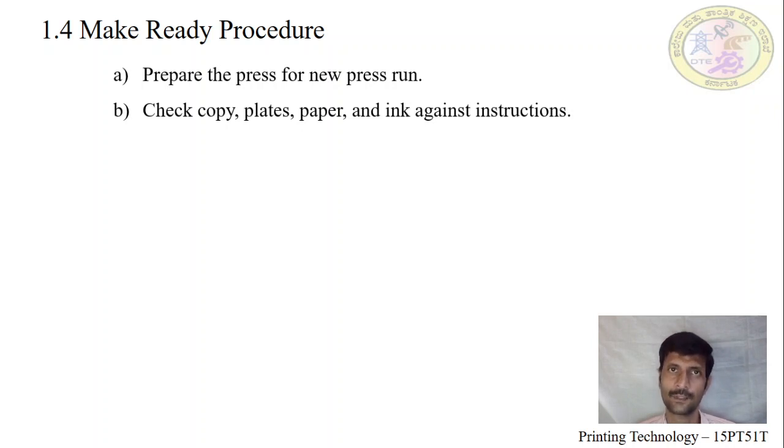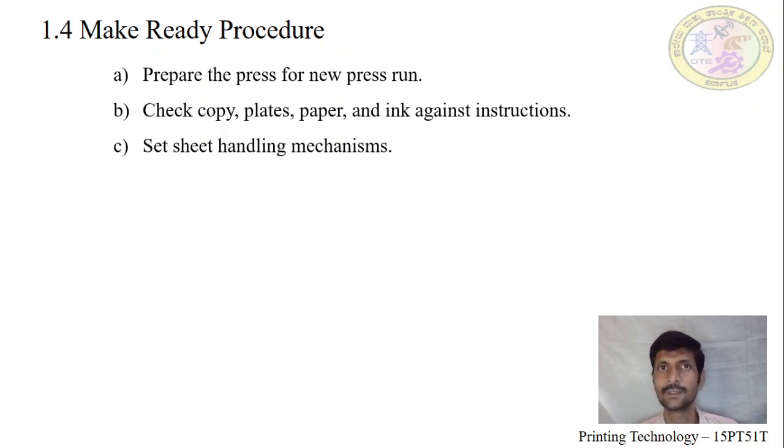They have to check once before starting the new job. Next is the sheet handling mechanism. The substrate material — paper or board — has to pass from the feeding table all the way to delivery. We have to adjust it to pass easily without stopping the printing process.